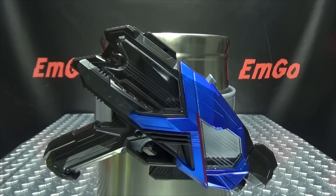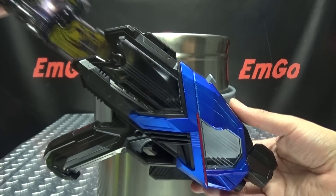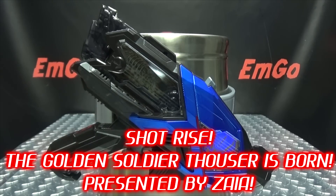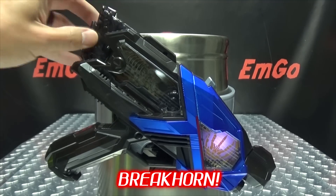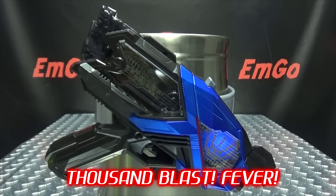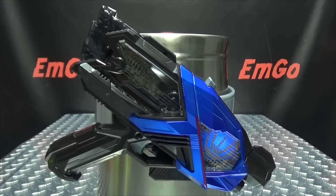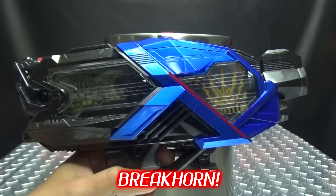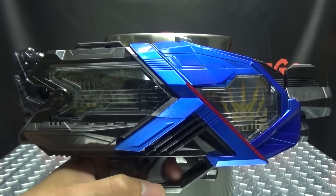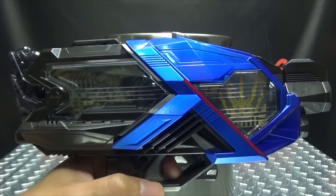And next, the Ames Shot Riser. Great Horn! On the rise! Common, monitor — Shot rise! The Golden Soldier Thouser is born! Presented by Zaya! Great Horn — Thousand Blast Fever! He's got a fever, and the only cure is more blasting. Great Horn! Thousand Blast! There you have it.